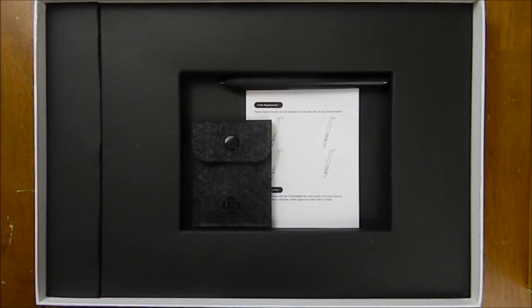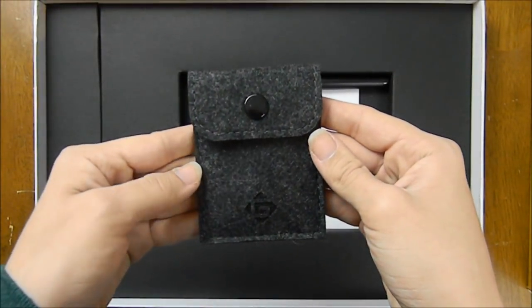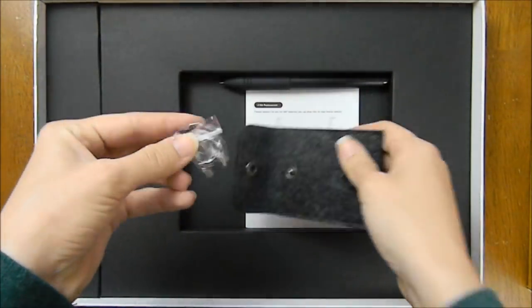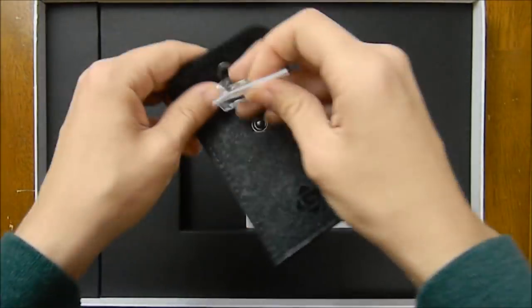Next, we have the tablet, but we'll get to that in a second. Here we have this cute little pouch — it's so cute! And inside, we have the four replacement pen nibs and the pen nib clip to remove the nib from the pen.